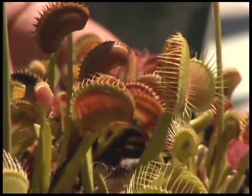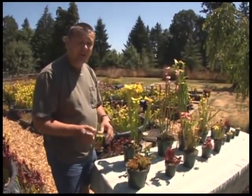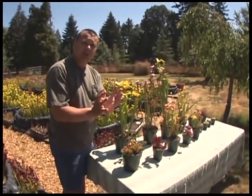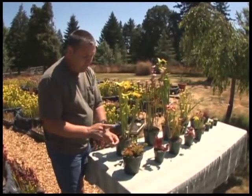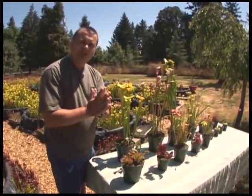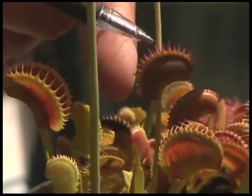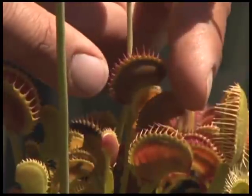Once the trap closes, if it was accidentally triggered by a piece of grass, a pebble, or just being touched like I did, that trap will reset in about 24 hours — but it has to grow new cells to do that. So if you're growing Venus flytraps, it's not a good idea to trigger them regularly. However, if a bug is inside, the trap will seal off and five to ten days later, after it finishes digestion, it will reopen. You can see here all the exoskeletons of flies and various insects that have been captured. If a trap has a crease inside, it actually has an insect inside that it's working on right now.